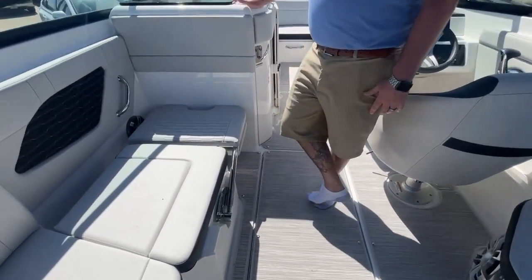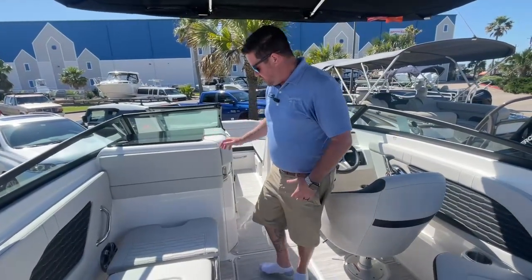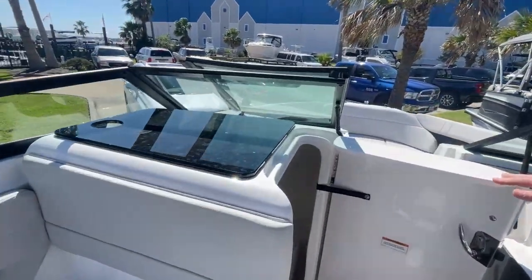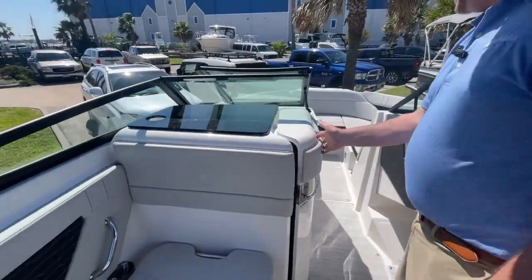One of the cool features about the SPX 230 is it's the smallest boat that you can get from Sea Ray with the head compartment. I'll go ahead and open that up — we just got this boat from the factory so there's still some stuff in here — but there is your port-a-potty right there.